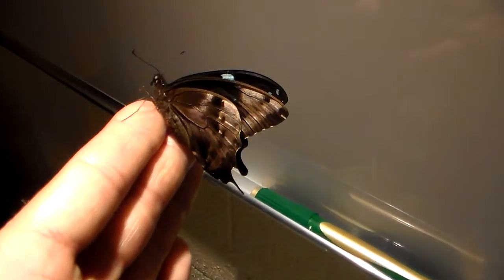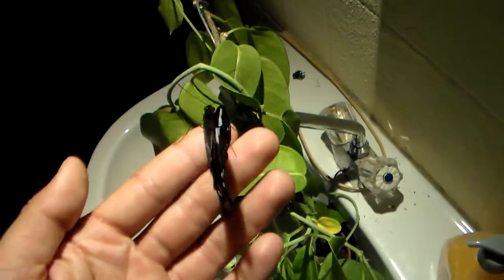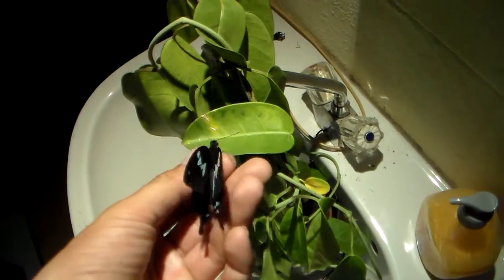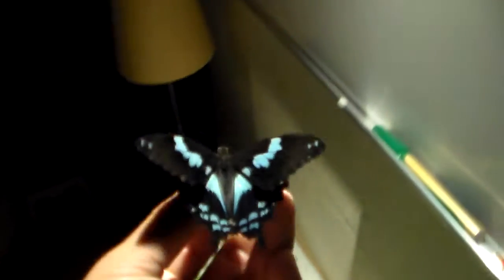It's really a beautiful species of swallowtail. There are hardly any pictures of it, so I'm very happy that I pulled it through from larva to adult. It's a very nice butterfly with blue and black.